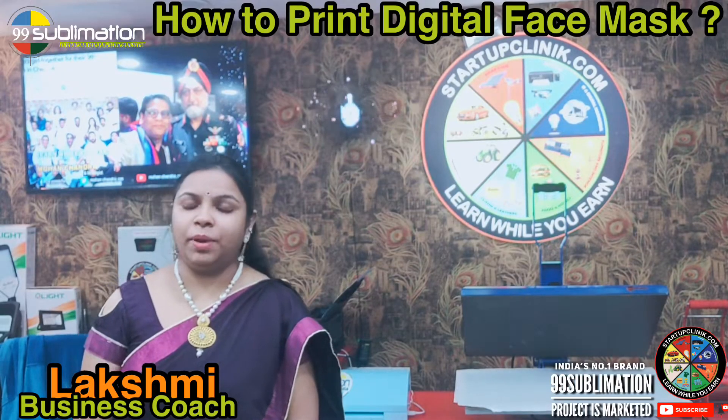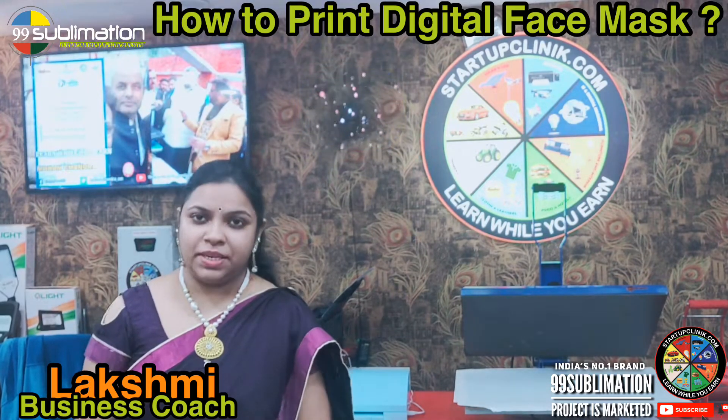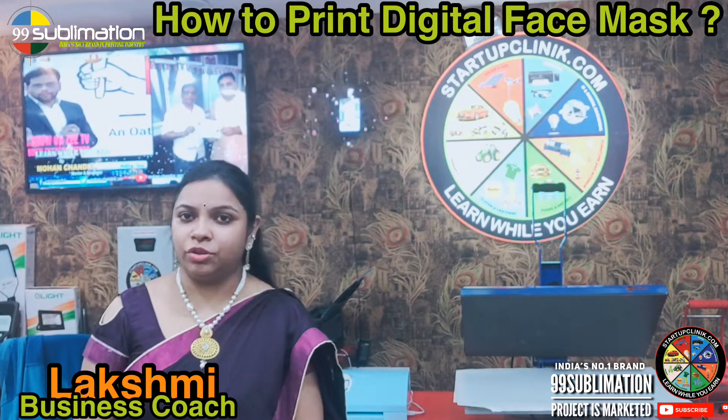My friends, welcome to Startup Clinic. I am your Lakshani, your coach and mentor. Today we will look at what type of business is used in sublimation printing, which we can use for a business start-up.